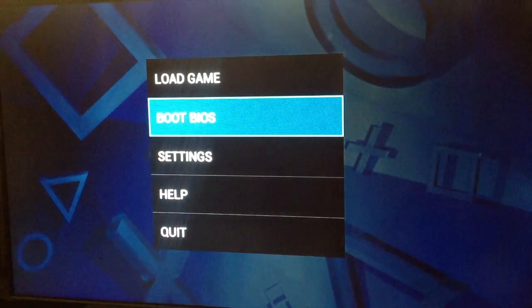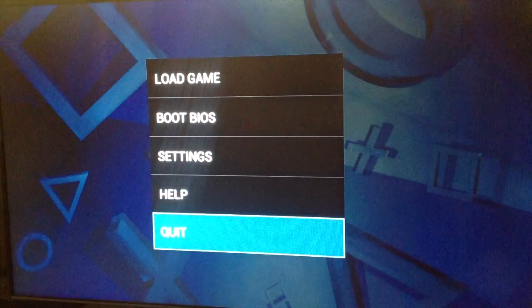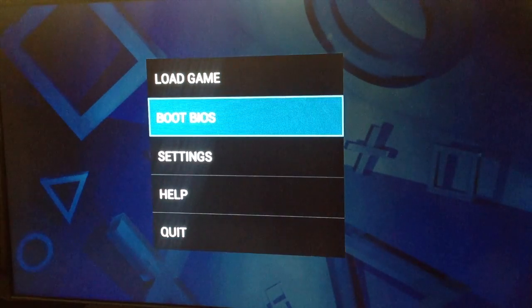Just make sure you have the suggested BIOS that the FPSE author recommends — it's something like 'SCH something' — and make sure it's in the correct folder. That's about the size of it. Let me show you what happens when you click on 'Boot BIOS'.